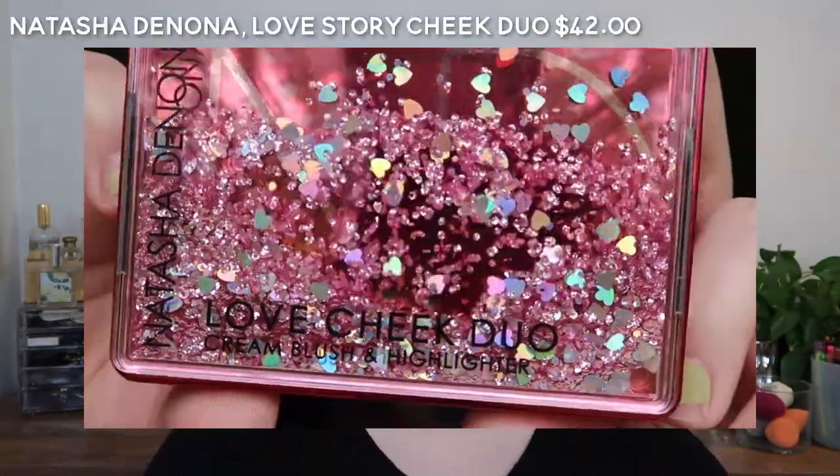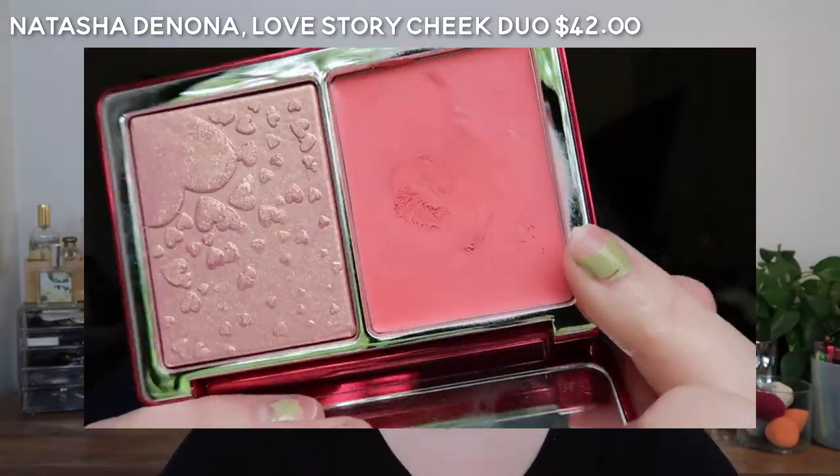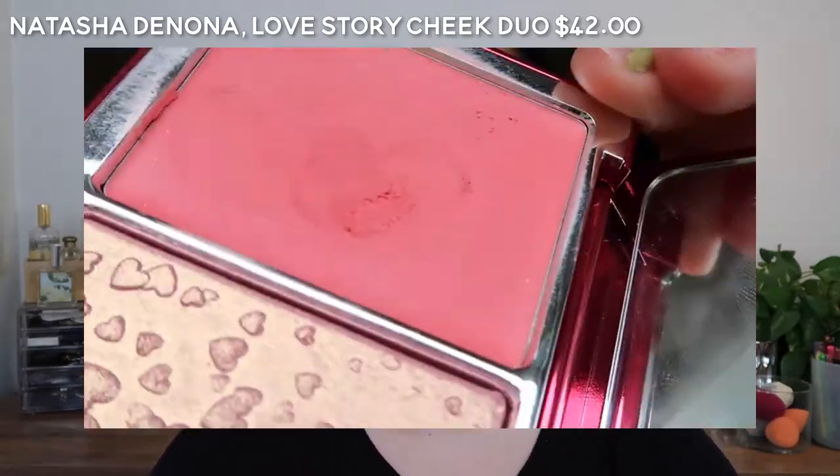So you can see how they compare. Alright, let's clean that up. The next pink one I have is the Natasha Denona Love Duo — the color here is Pink Coral. This is one of the drier formulas.